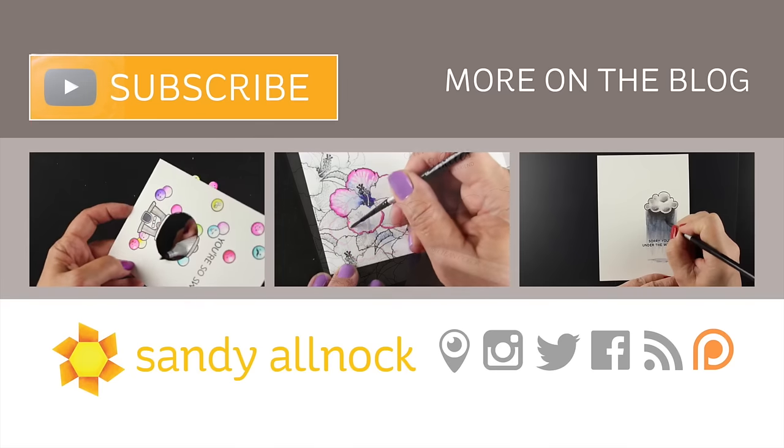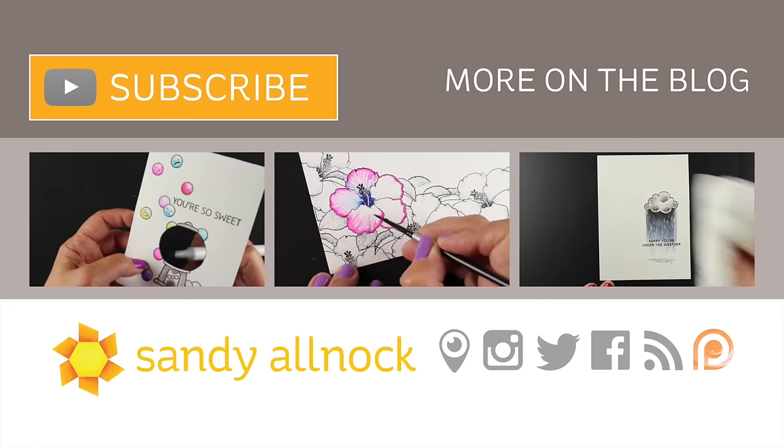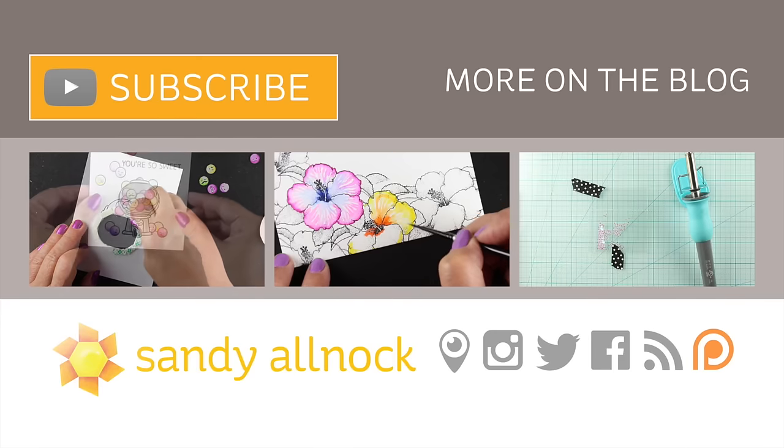Here are a couple more clean color videos if you would like to see some more with these markers. You can always hit the subscribe button to get more from me — I put out about three videos a week. You can see more on my blog as well.